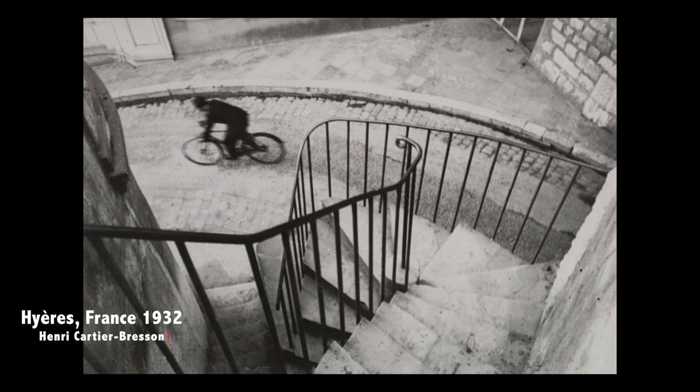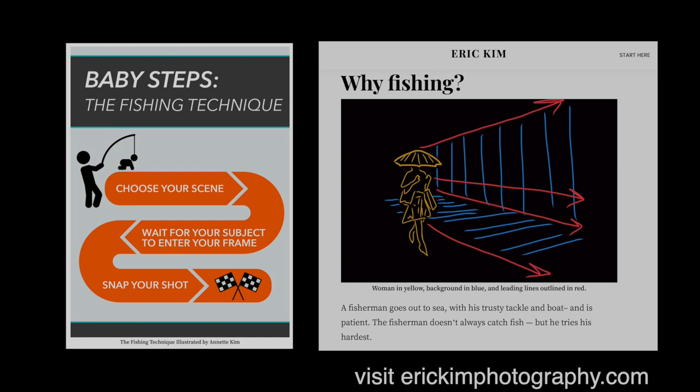Even though the photo looks very spontaneous, what we probably see here is a result of the so-called fishing technique. The photographer would find a good location and then wait for a suitable subject to enter the frame and complete the composition.